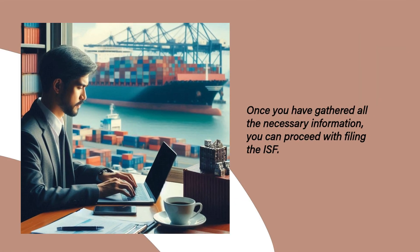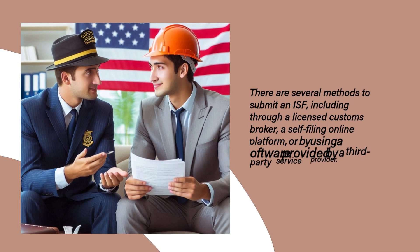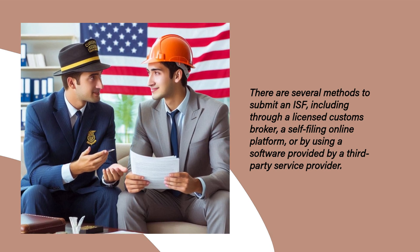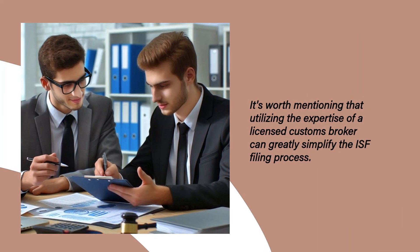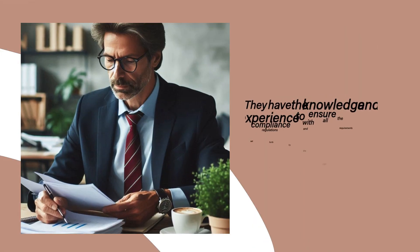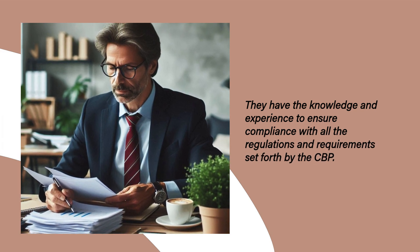Once you have gathered all the necessary information, you can proceed with filing the ISF. There are several methods to submit an ISF, including through a licensed customs broker, a self-filing online platform, or by using software provided by a third-party service provider. It's worth mentioning that utilizing the expertise of a licensed customs broker can greatly simplify the ISF filing process, as they have the knowledge and experience to ensure compliance with all the regulations and requirements set forth by the CBP.